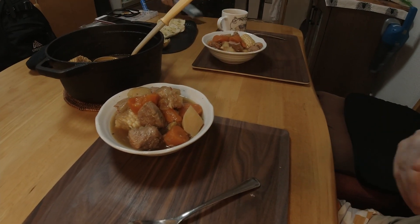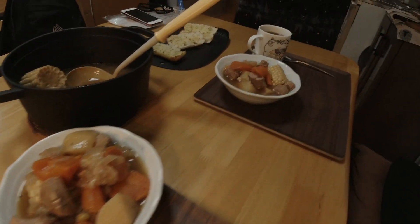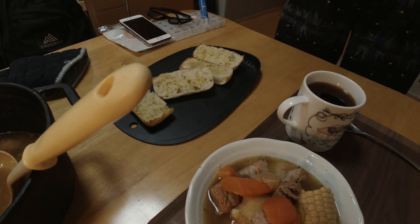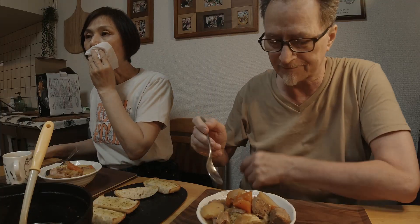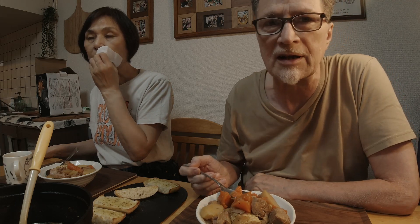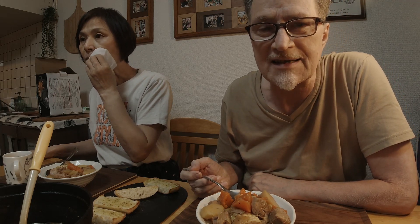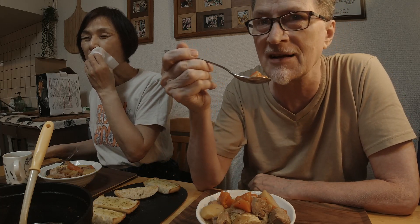Maybe it's too much because I'm on a diet, and we also have some garlic bread over there. Let's dig in. Of course, we are watching Kajisak on YouTube — my wife's favorite YouTube channel.